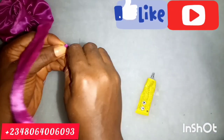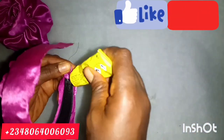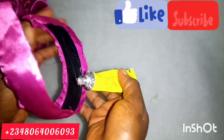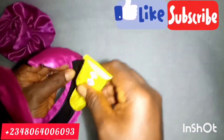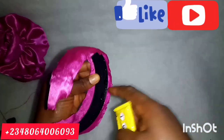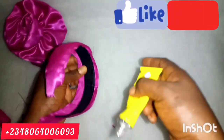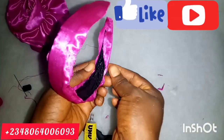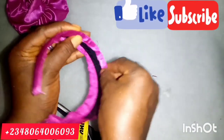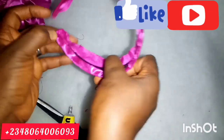I'm zooming in so that you can see it clearly. I folded it in, and I'll repeat the same process at the other end. I'm applying UHU gum to the other side as well and folding it in. Just follow what I am doing — this is another method of wrapping your Alice band.